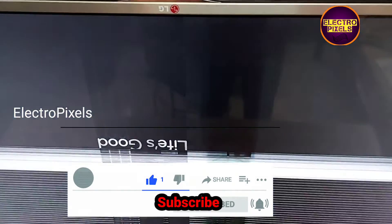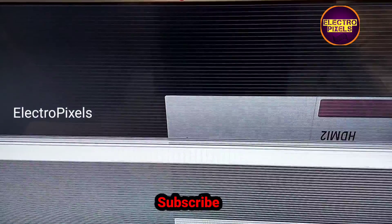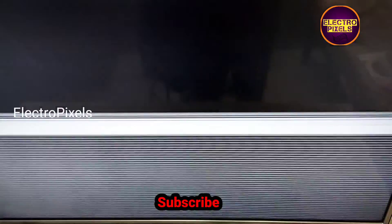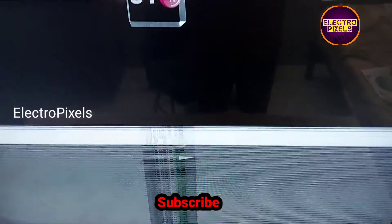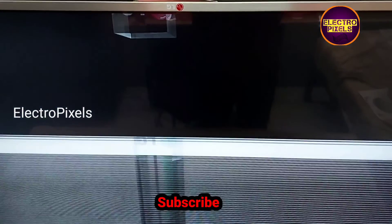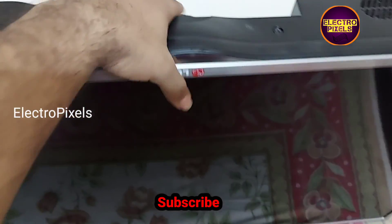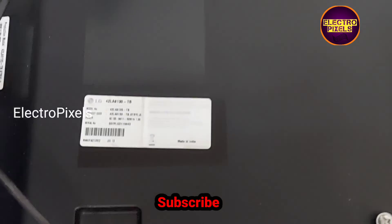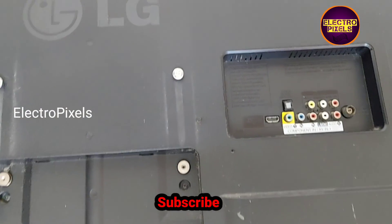The complaint is vertical lines appearing on the screen and it also shows a double image. You can see the fault — it shows vertical bars, horizontal lines, and double image on the TV screen. These types of complaints are mainly due to internal shorting inside the gate signals.